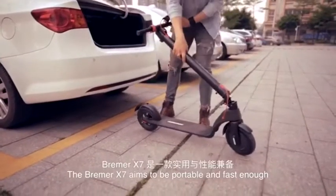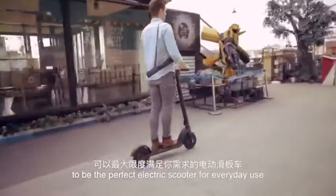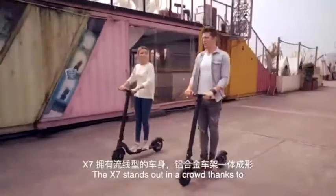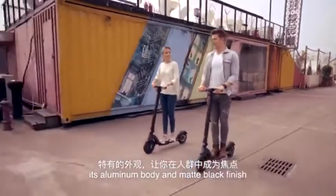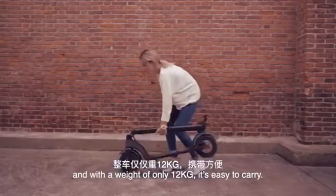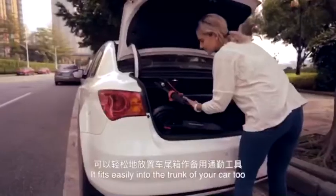The Bremer X7 aims to be portable and fast enough to be the perfect electric scooter for everyday use. The X7 stands out in a crowd thanks to its aluminum body and matte black finish. It can be folded down within a second, and with a weight of only 12 kilograms, it's easy to carry. It fits easily into the trunk of your car too.